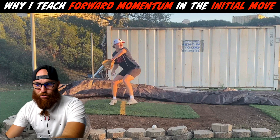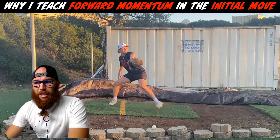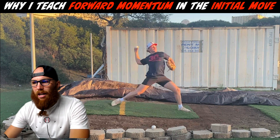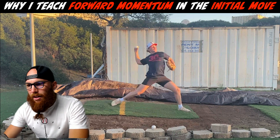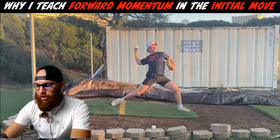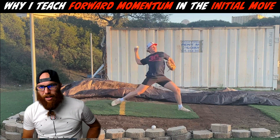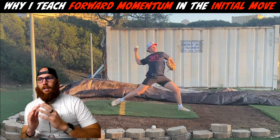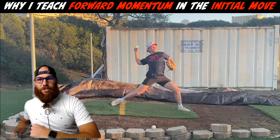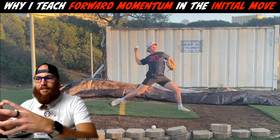Even though your drive leg mechanics are superb — good front side, really good trunk counter-rotation upon separation — as you come down into your drive phase approaching front foot strike, the biggest thing that jumps out is you're not creating a whole lot of segmentation. Segmentation means segmenting the two rotations of lower body and upper body. Ideally, we want to rotate the lower body before we rotate the upper body — delay upper body rotation, keep neutral trunk, and let the hips rotate first to create separation.